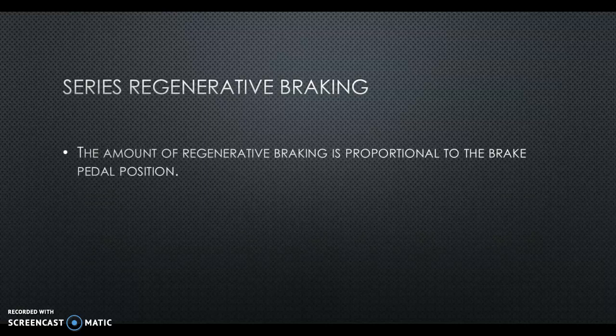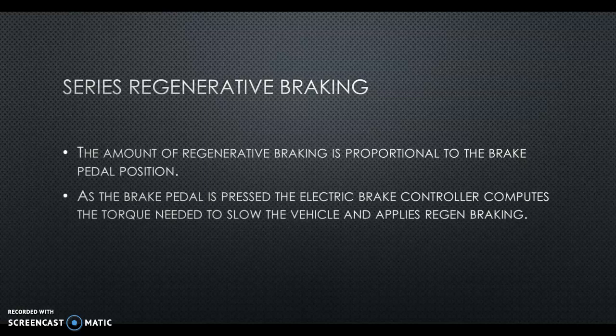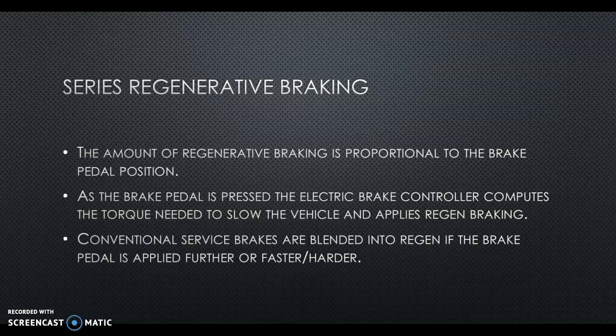In a series regenerative braking system — remember series means the ICE acts as an onboard generator turning MG1, and that creates electricity to store in the battery or power MG2 traction motor to propel the vehicle — the amount of regenerative braking is proportional to the brake pedal position. As the brake pedal is pressed, the electric brake controller computes the torque needed to slow the vehicle and applies regen braking. Conventional service brakes are blended in if the brake pedal is applied further, faster, or harder. Your average parallel hybrid vehicle like the Prius probably has a series regenerative braking system.